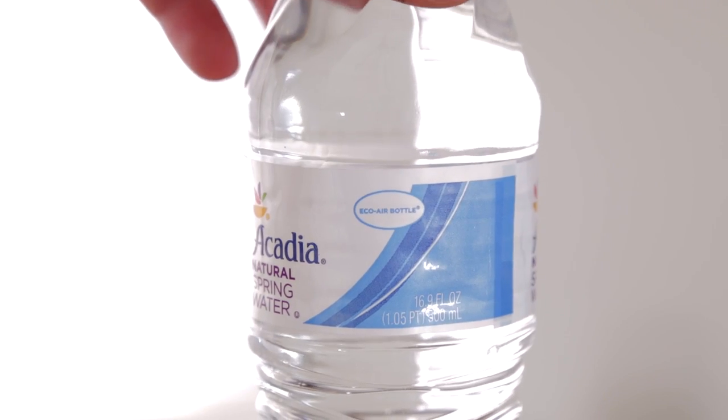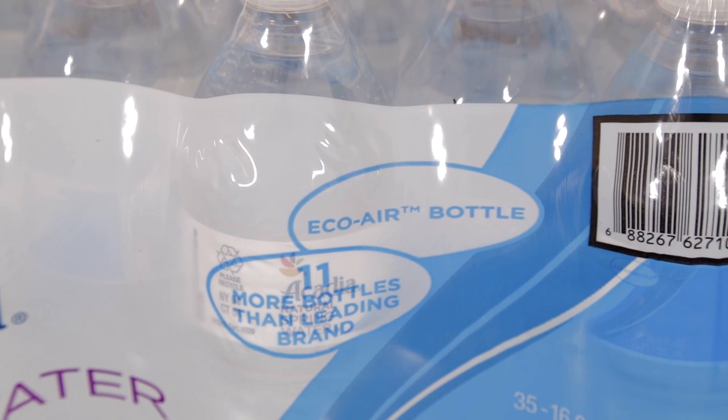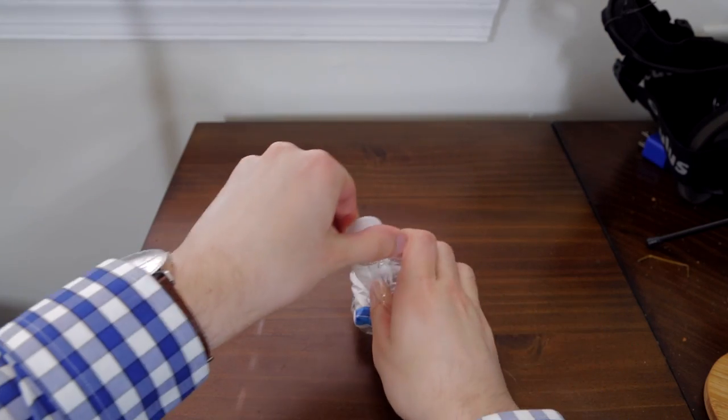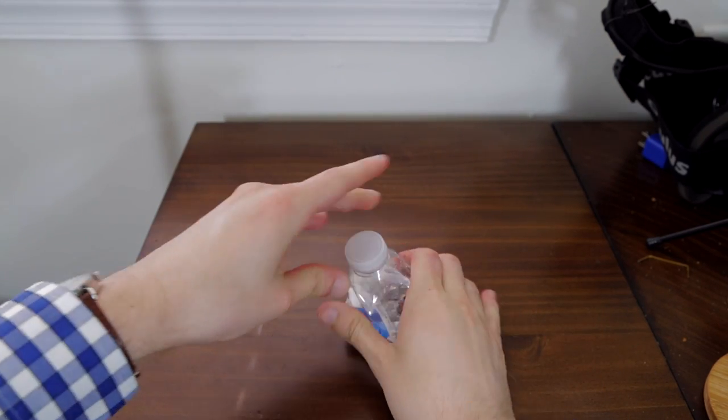This particular brand advertises an eco-air bottle design, which basically means that it has less plastic use, which means that it's lightweight, eco-friendly, and it's also a lot easier to crush when it's done, which is good for not filling up your trash can. This less plastic may reduce the sturdiness, but I haven't really noticed any structural integrity problems.